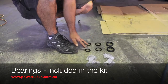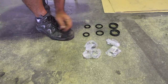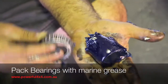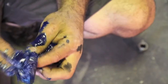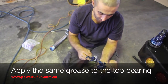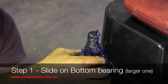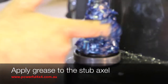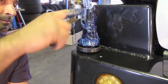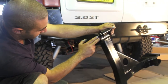You will need two big washers, two small washers, two small wheel bearings, and two big wheel bearings. What I am doing here is repacking the bearing with grease. Now we are going to do the small one — just do the same as what we did with the big wheel bearing. Before putting it on, just make sure it is filled up with grease inside.